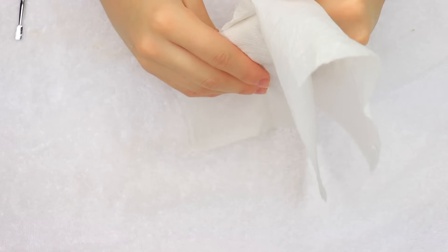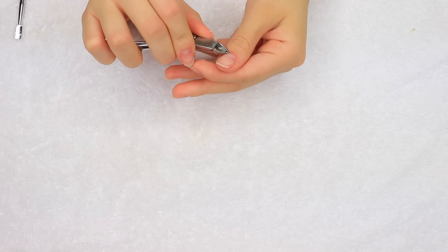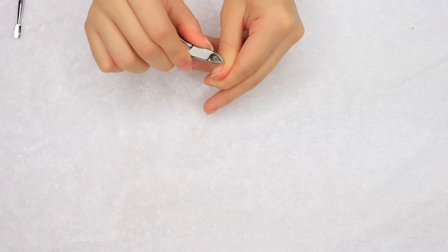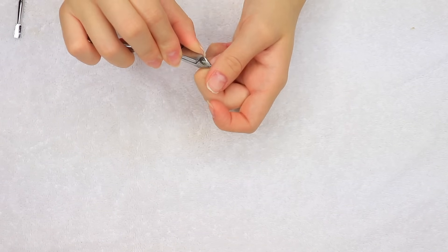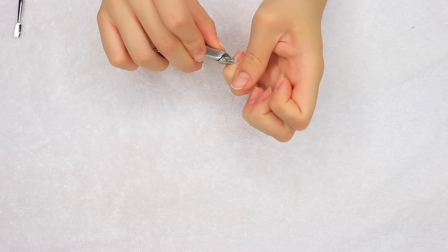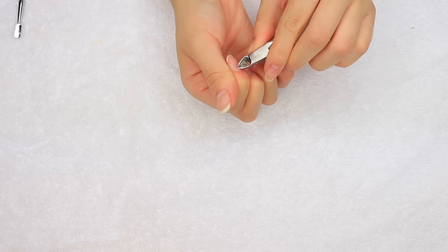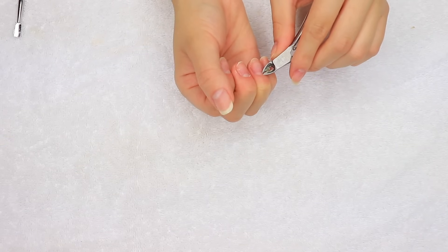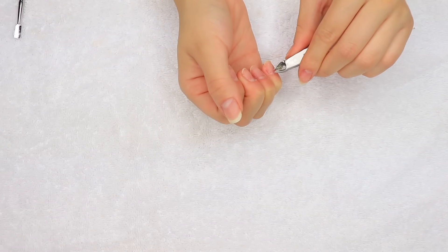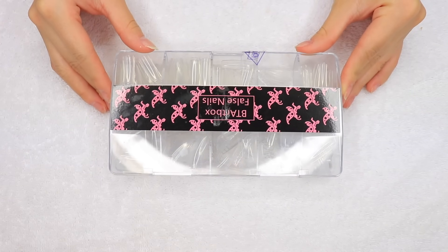Then taking a paper towel and just wiping off any leftover cuticle eraser. I am now going to be carefully cutting my cuticles that are dry and just need to be gone. I'm going to be taking nail tips as always, just because my natural nails aren't as long as I would like them to be.